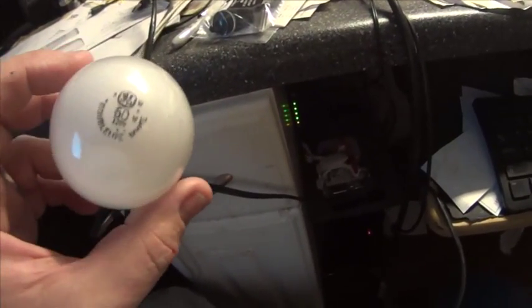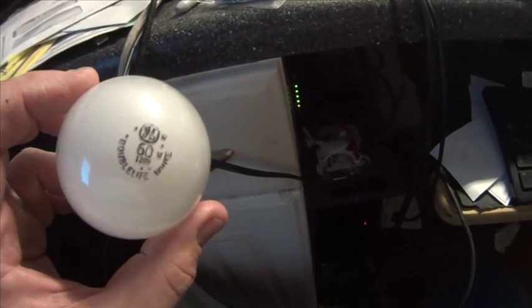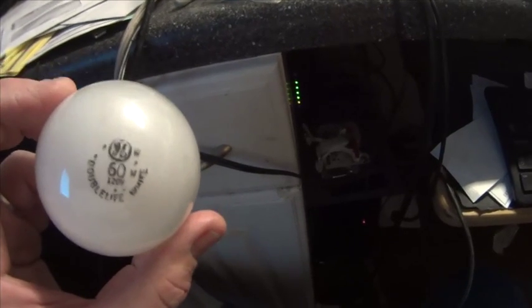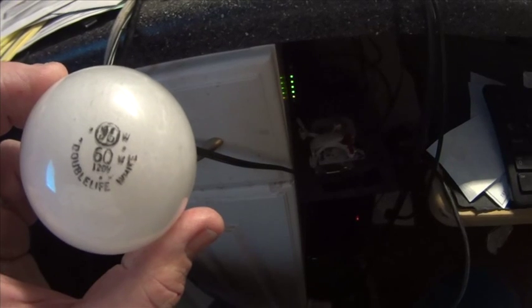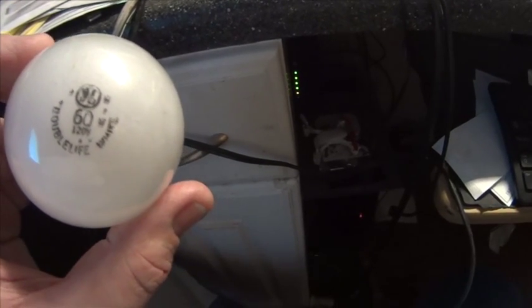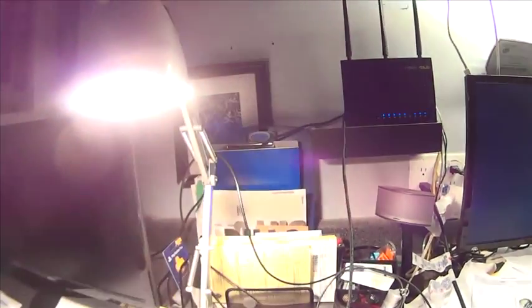This is the old standby — what we grew up with. This is what everybody used until the advent of fluorescent bulbs. But this is a 60-watt bulb. We're going to plug this in, and how many watts do you think a 60-watt bulb would pull? 61 watts! So there you go — that's the clue on that bulb.